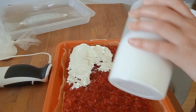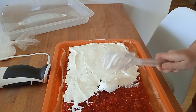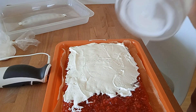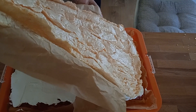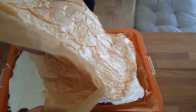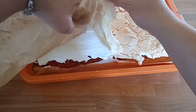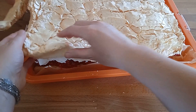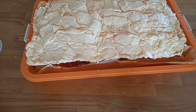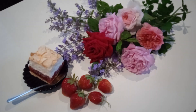Śmietanę wykładamy na truskawki i rozkładamy równomiernie. Ostatnia warstwa to beza — czekamy aż wystygnie i później kładziemy ją na ciasto. Życzę Wam smacznego! Wiem, że to ciasto zawsze się udaje, więc bardzo je polecam. Można go zrobić i z truskawkami, i z malinami — naprawdę smakuje wyśmienicie. Za dziś dziękuję, zapraszam Was na następny filmik.